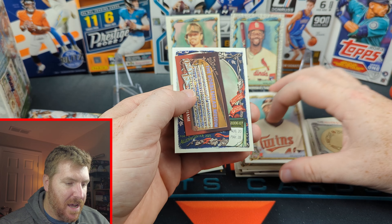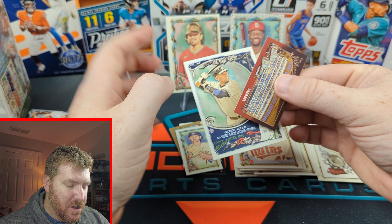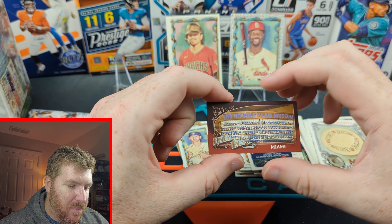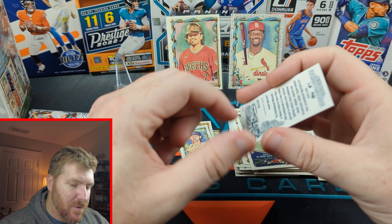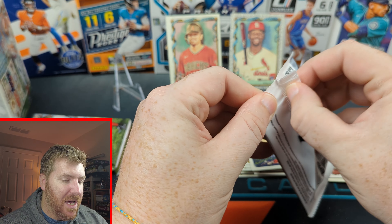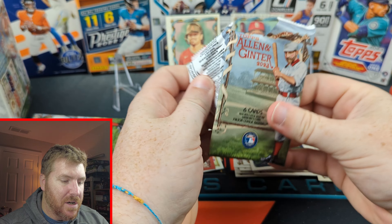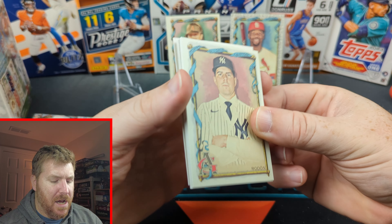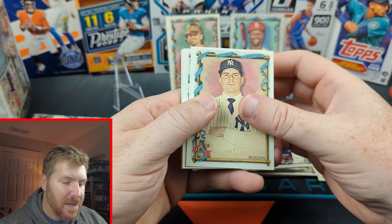So every pack is going to have a mini, and we got a Derek Jeter 44 game hitting streak. Miami — the only in Miami, the bobblehead museum. Lots of minis. Three packs left still, lots going on. You get a lot of cards for 25 bucks, that's nice. I think a hobby box is like 100 bucks.